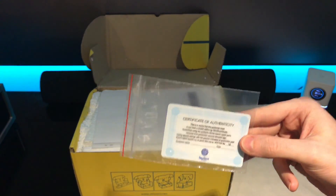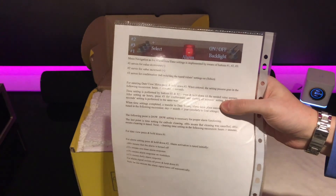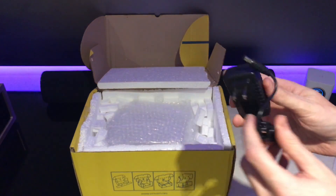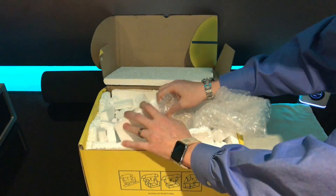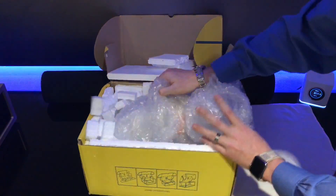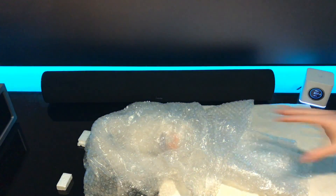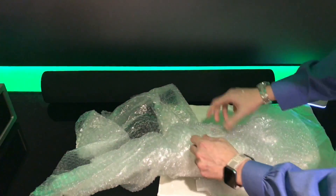Inside we have a certificate of authenticity, instructions, and a power cable. There's a ton of styrofoam in here — this is going to be fun to clean up later. We should note it's packaged very well, which is good.